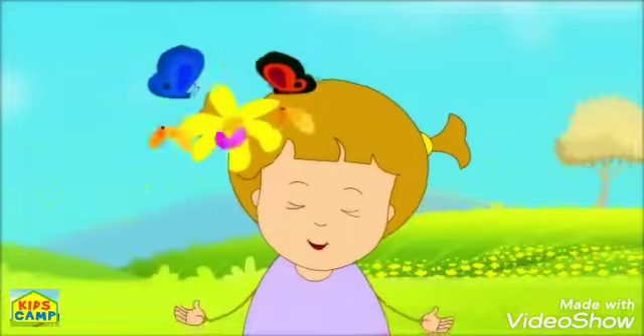And sing with us. Hello! Tudo bem com você? E aí, prestou atenção lá no começo do vídeo?